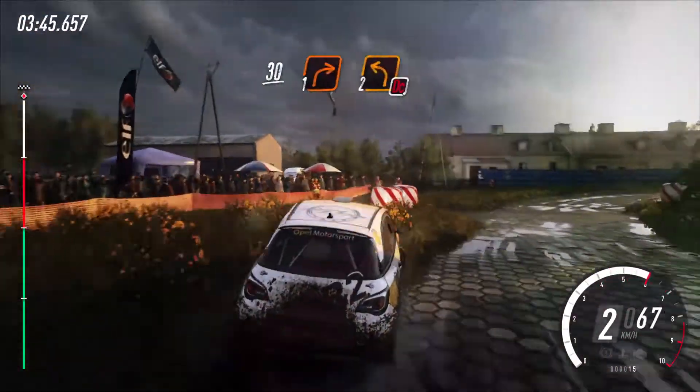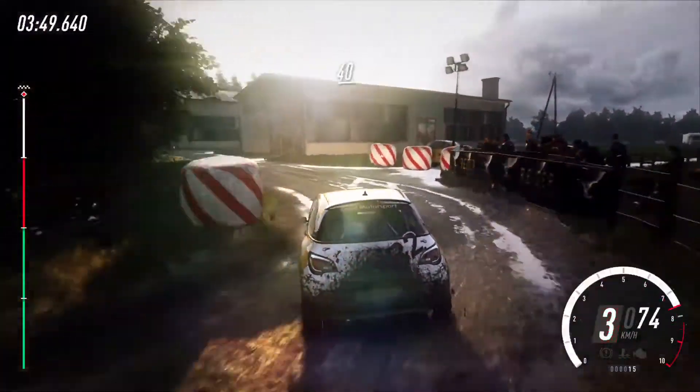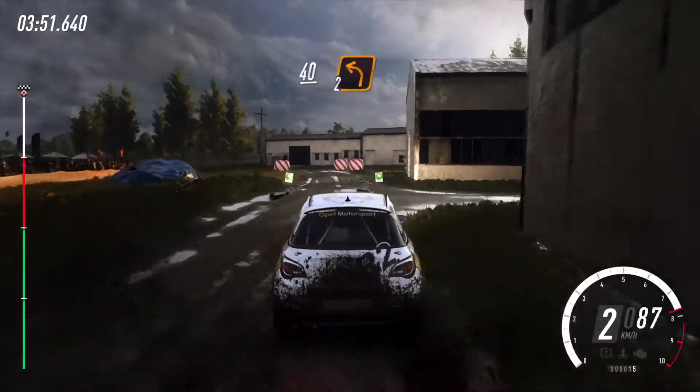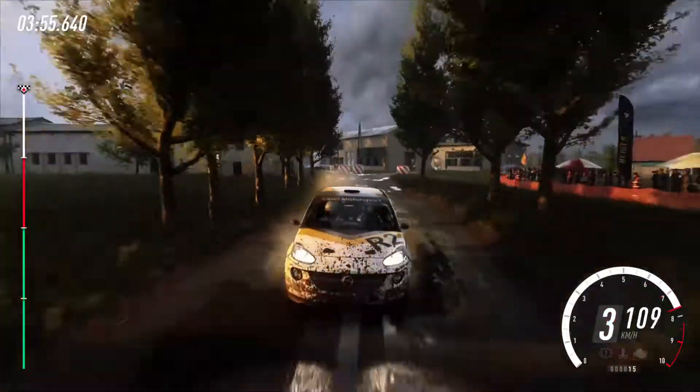30, one right, don't cut, two left, 40. Turn two left, around bale, tarmac, 160, over finish, 50, to stop.